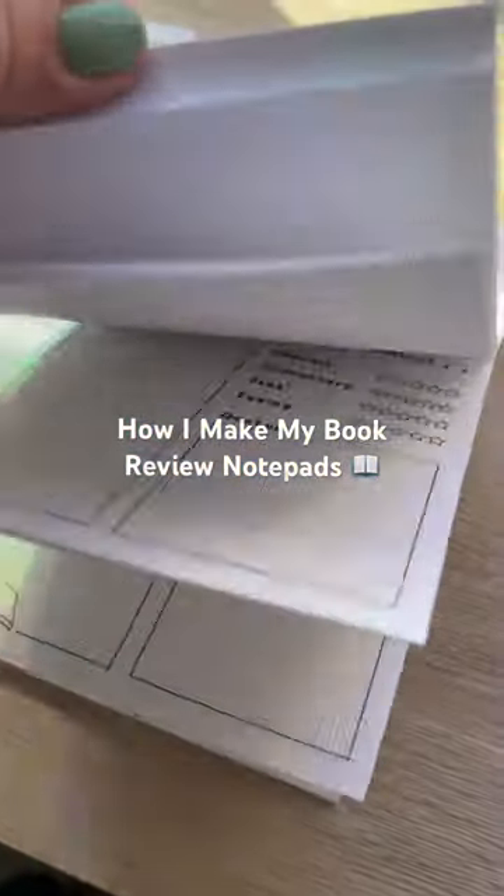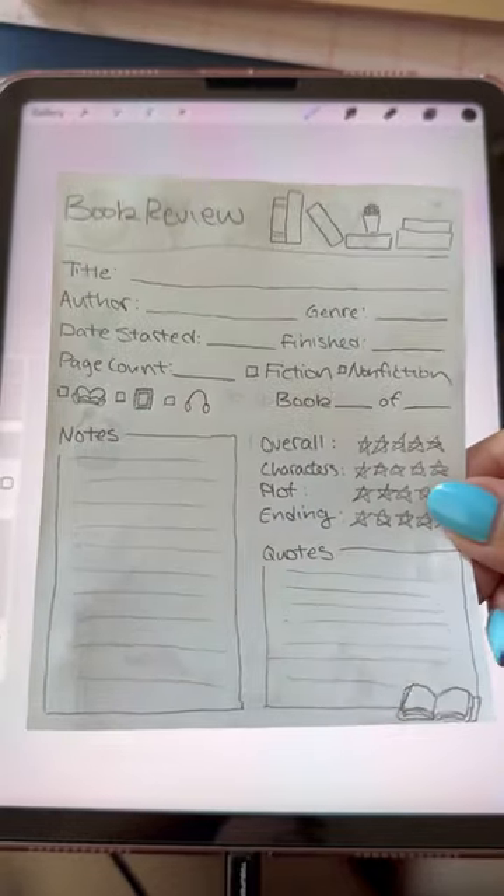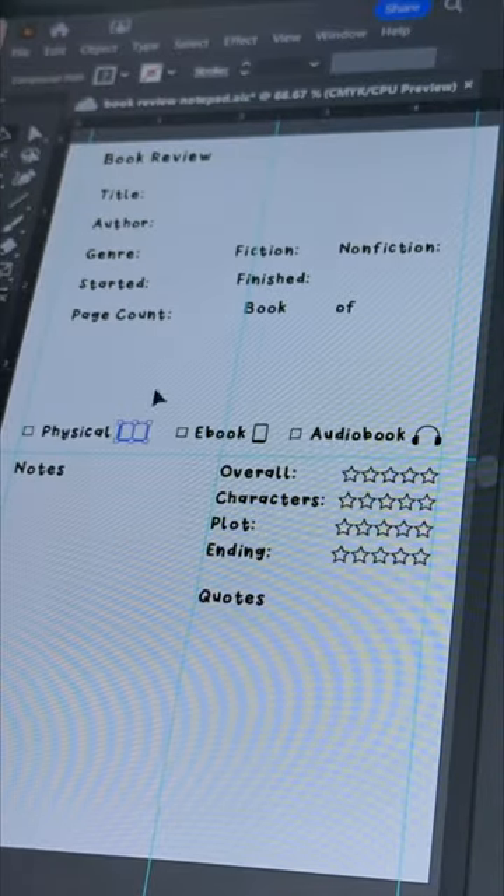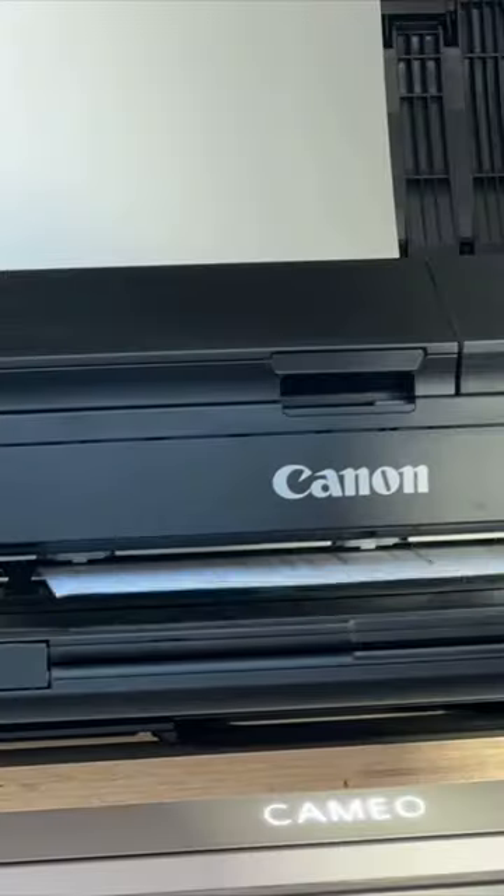Here's how I made these book review notepads. I started out with a super rough sketch and brought it into Procreate. After making another rough design there, I went into Adobe Illustrator for the final design. Then I printed out all of the sheets.